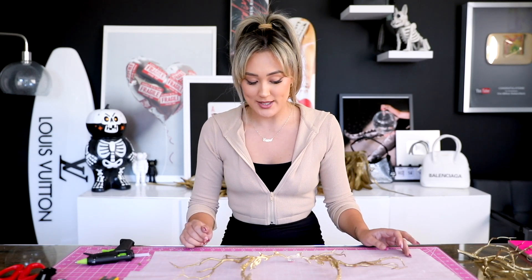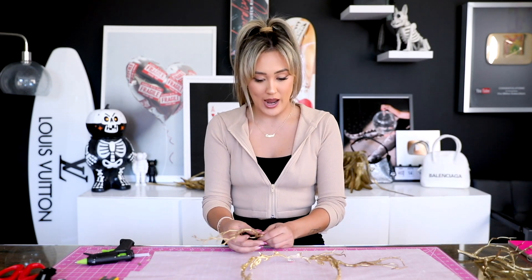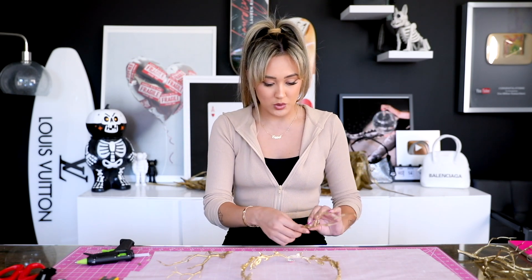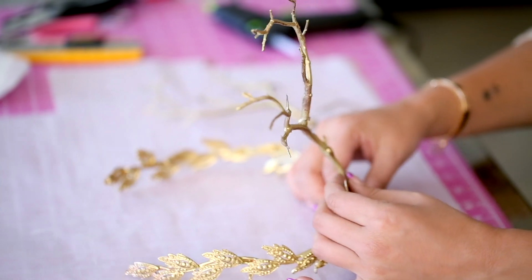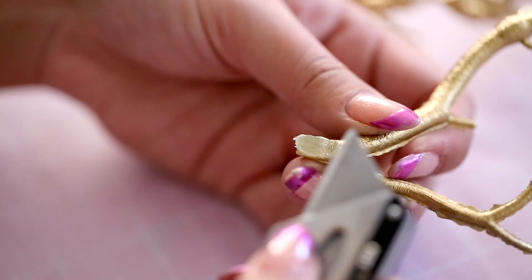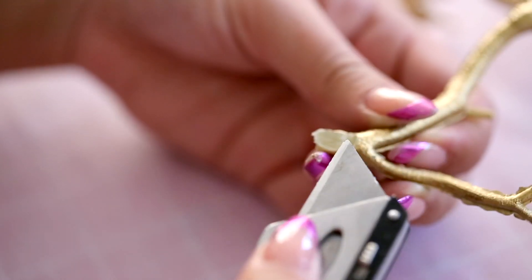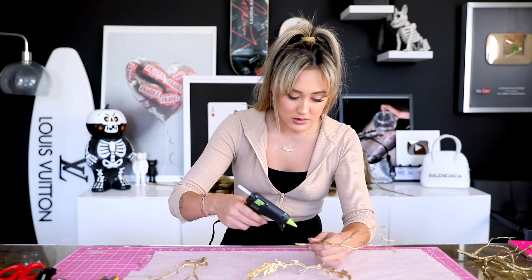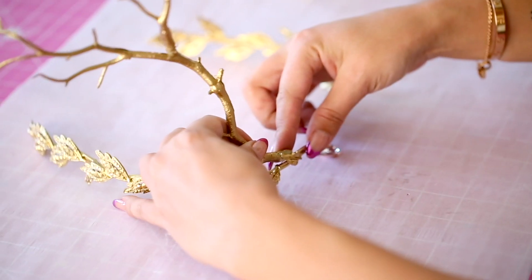I might have gone a tad bit overboard spray painting some of these twigs — maybe that's an opportunity to save for a Christmas DIY. I only need two of these, so I trimmed them down. Her headpiece is very much in the shape of a V, so I'm going to glue these on — we'll see if hot glue holds it, if not I might swap to super glue. I also used an exacto knife to cut down about halfway through and scoop it out, so it's pretty sturdy.